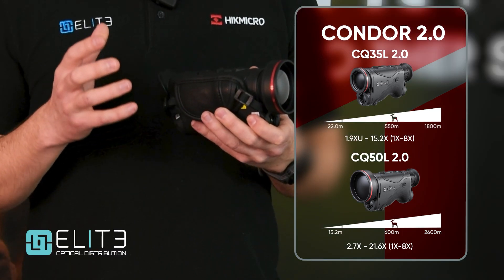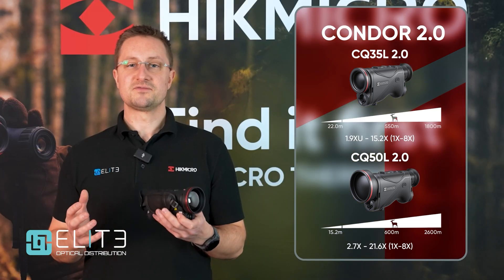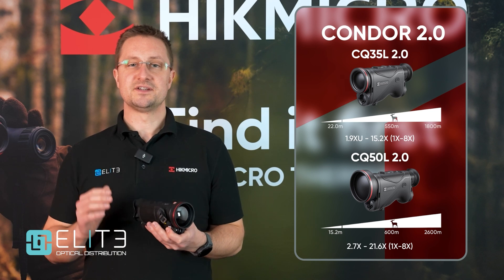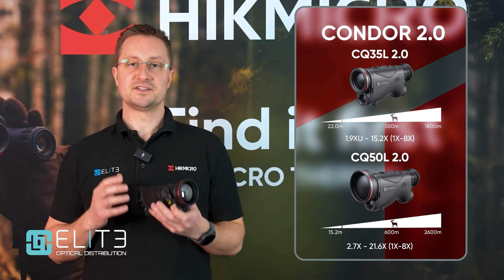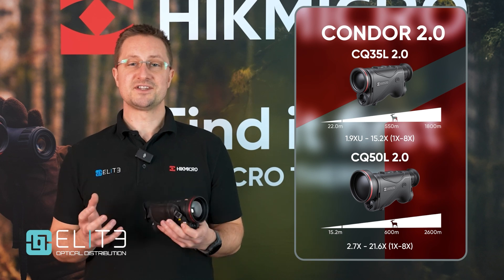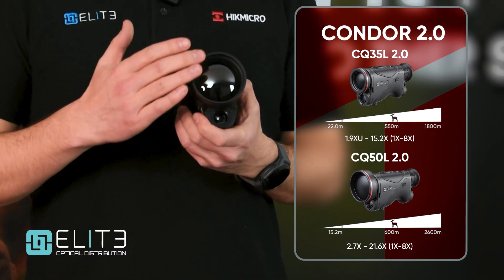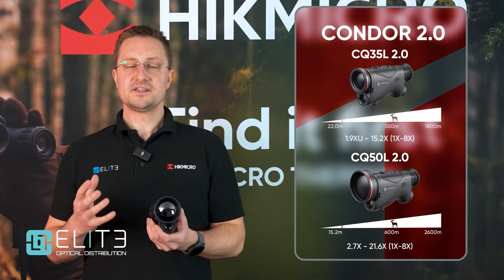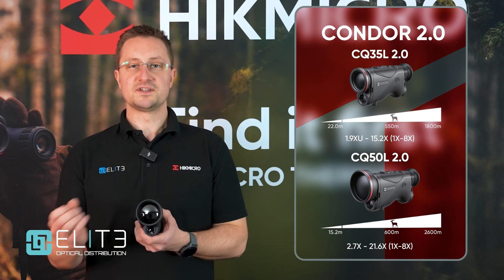Both models use a 640-pixel sub-50 NETD sensor — that's lots of resolution for detail and the latest generation sub-50 NETD performance to give you excellent detection power even in the harshest conditions. This being the 50mm model, we've got that large lens on the front, giving us the highest detection distance, which really helps identify small heat sources over longer distances. So if you want to find foxes and identify them reliably, this is the model to look for.